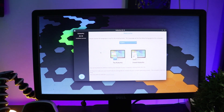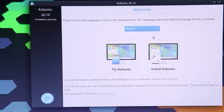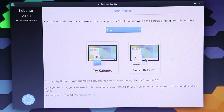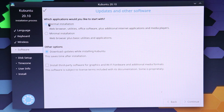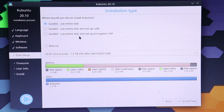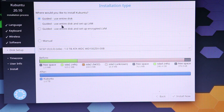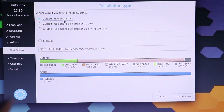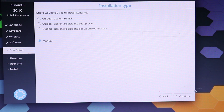We can see the installation window — let me zoom in so you can see it clearly. From here I'm going to select 'Install Kubuntu' and click Continue. I'll go for Normal Installation and continue. Now for the partition settings — remember, you should not select the first option because that will make your entire computer Kubuntu and Windows will be gone. Instead, go for the manual option, select that, and hit Continue.